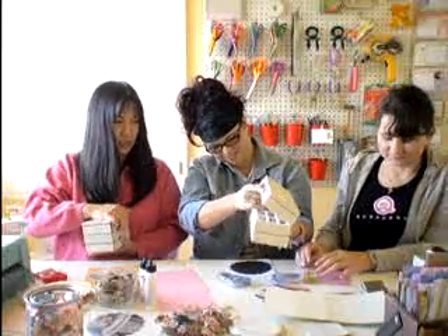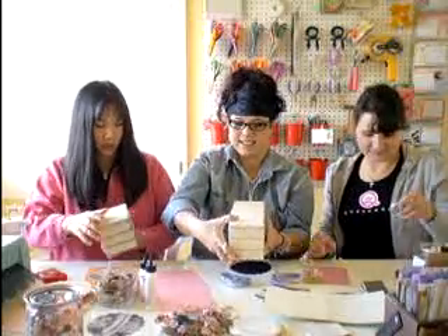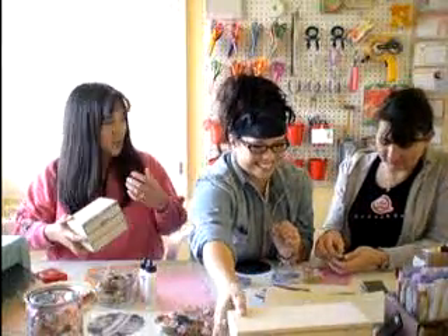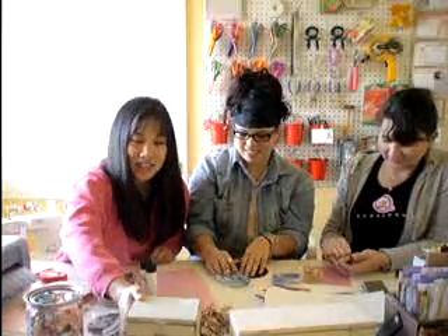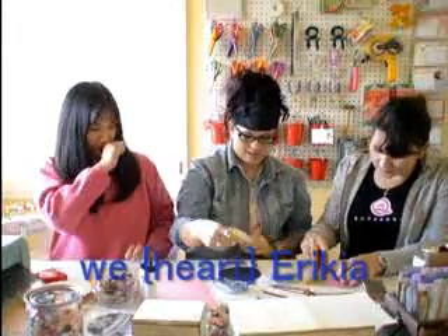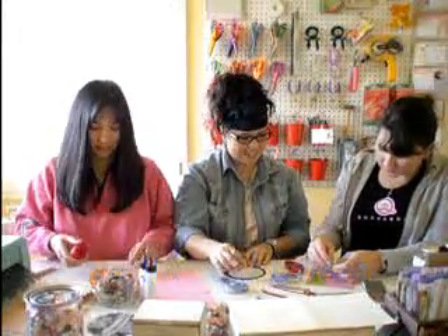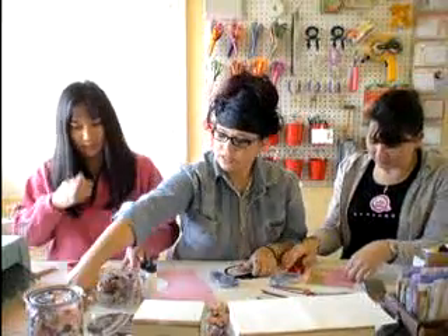Did you ever see the article in Scrapbooks and Cards with Erica Jones? You remind me very much of her in your storage containers — very creative, lots of fun. Her room is amazing. Although I need letters — I've got some letters.